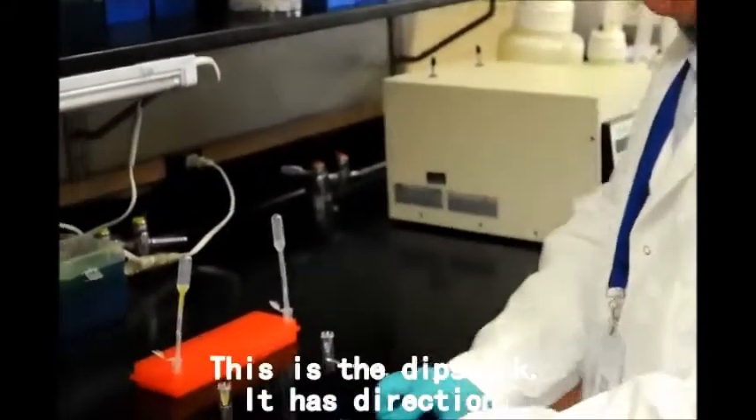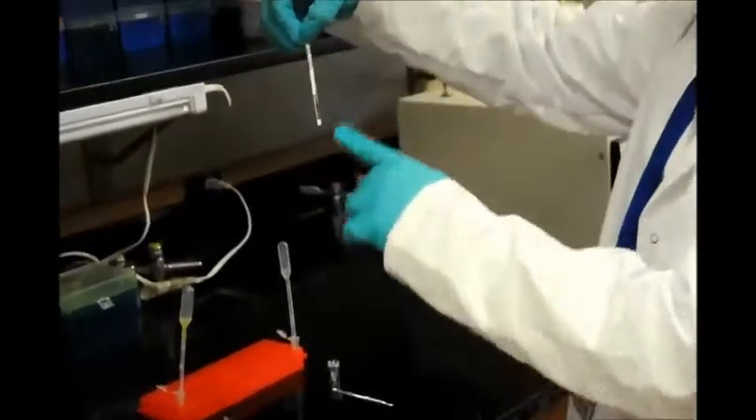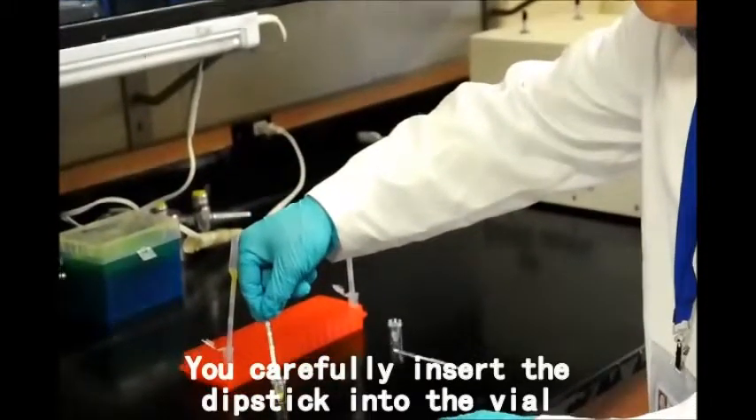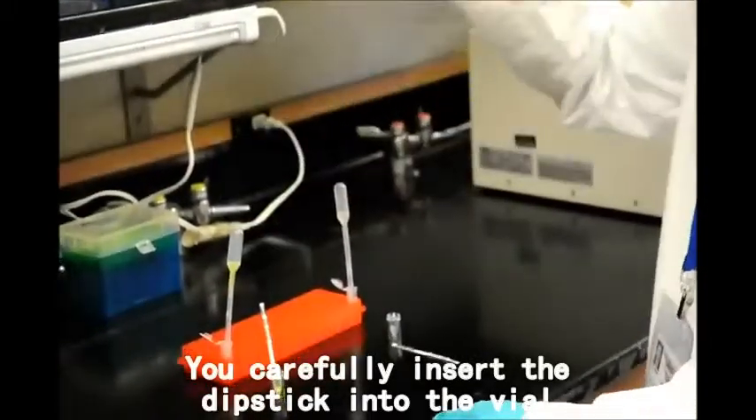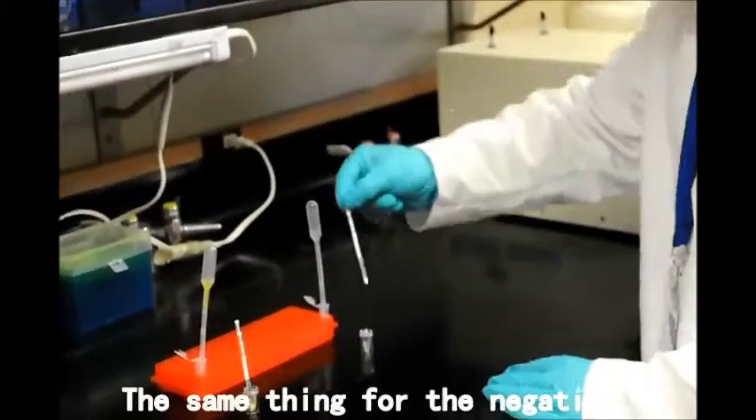This is the dipstick. It has a direction indicated by an arrow that should be pointed down. You carefully insert the dipstick into the vial, and do the same thing for the negative sample.